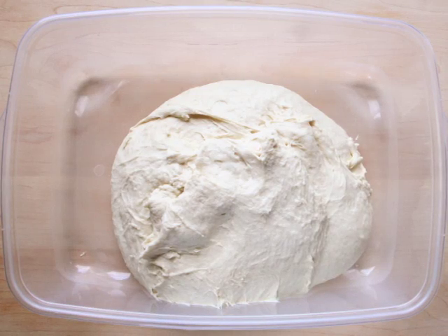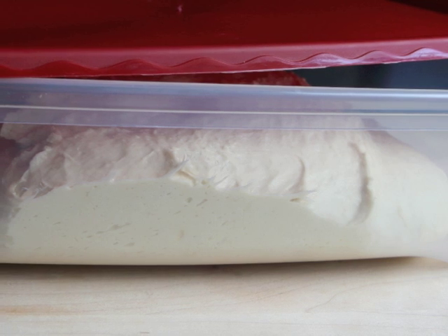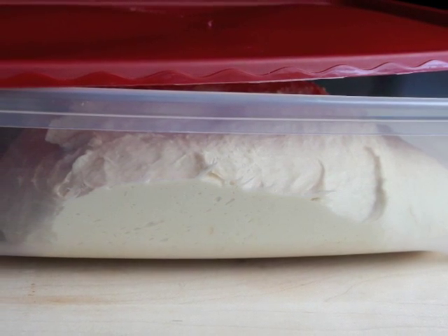Place your dough in a storage container and cover loosely for about two hours and let it rise. It's best to let your dough sit overnight tightly covered in the refrigerator before baking your first loaf.